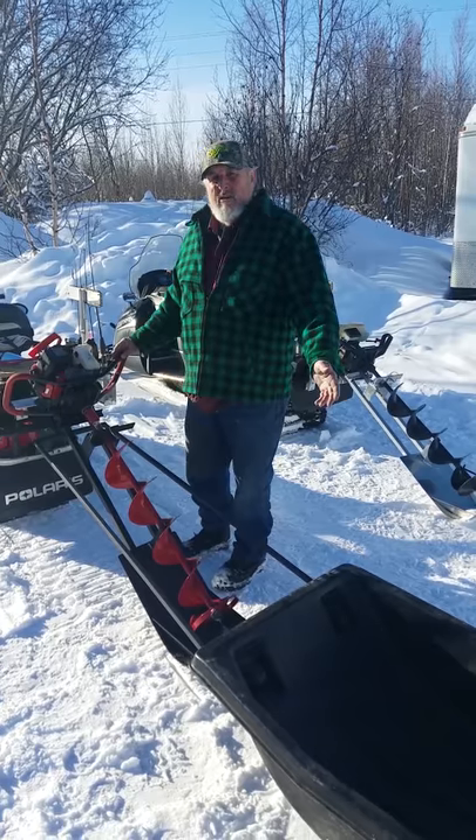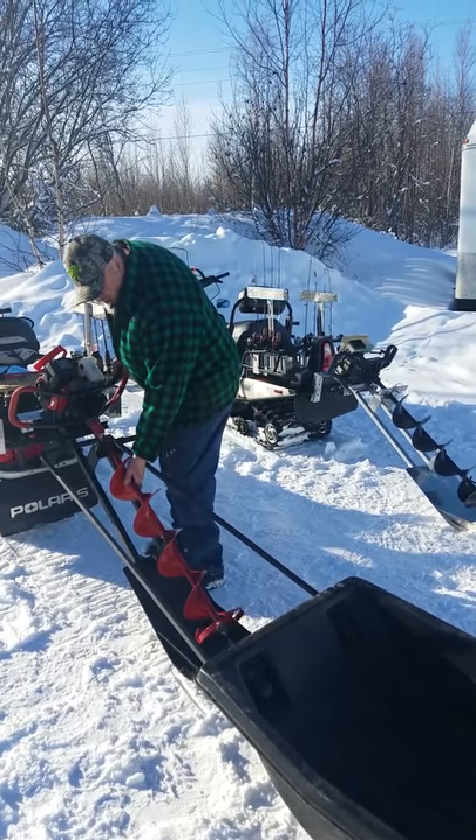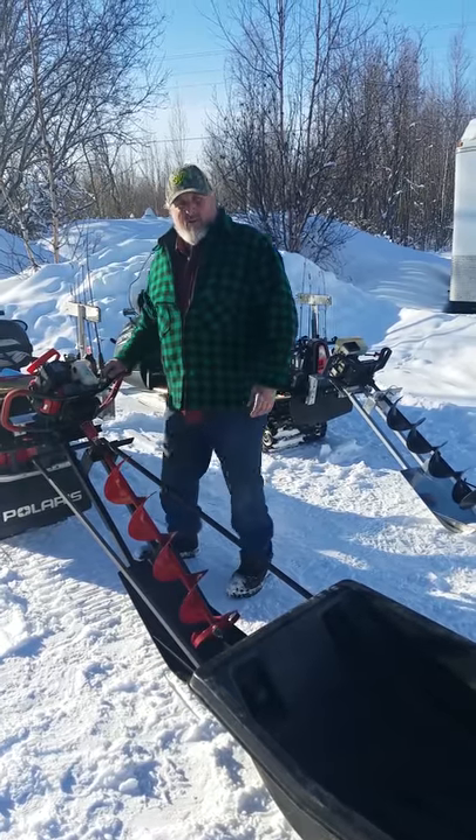You can also pull a sled behind your snow machine. The auger and auger carrier fits directly between the arms on the sled.